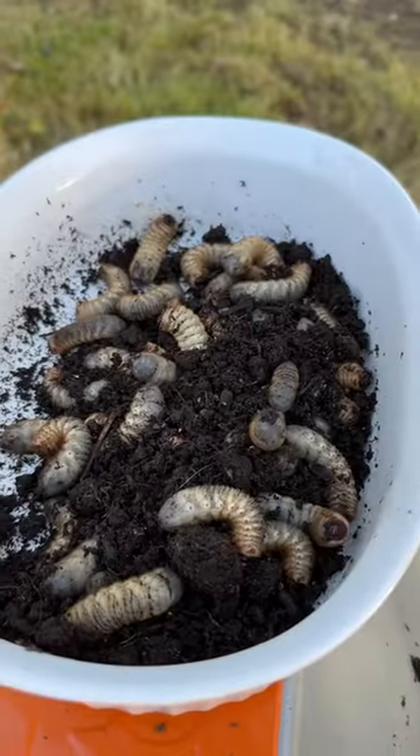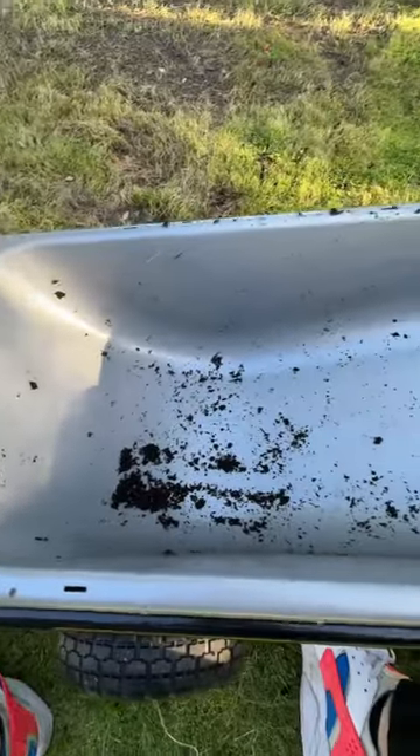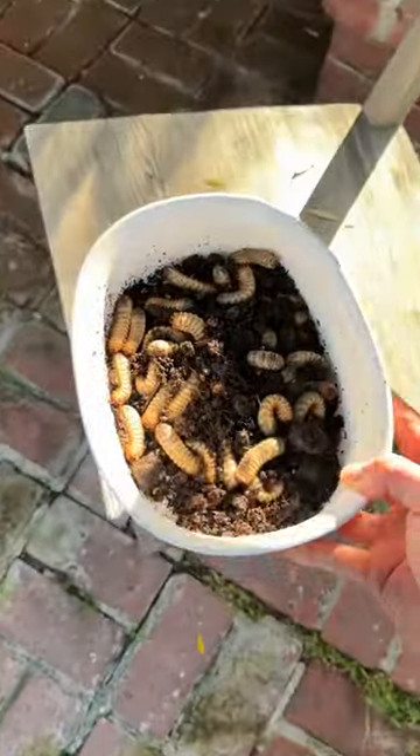I flip the 15-gallon grow bag out into my arrow cart, and I'm removing the worms and the grubs separately. After all that sifting, here's the grubs and the earthworms I was left with. The arrow cart is empty, and the soil in the grow bag is looking delightful and fluffy. I left the grubs out overnight for the birds to enjoy.